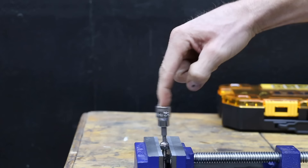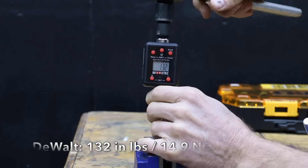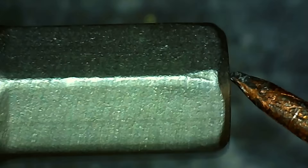The DeWalt offers a pretty loose fit compared to the Husky and performed about the same as the Pittsburgh at 132 inch pounds. There's no visible damage to the DeWalt, but it does have quite a bit of taper and the edges aren't as sharp as the Husky.